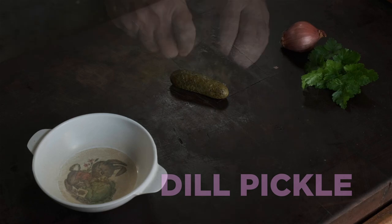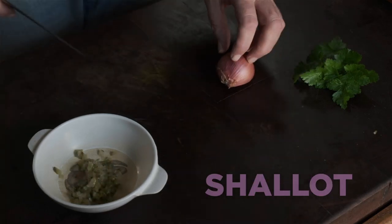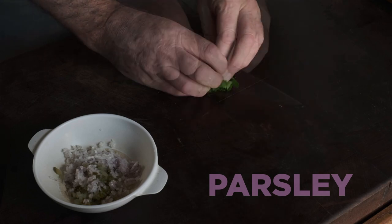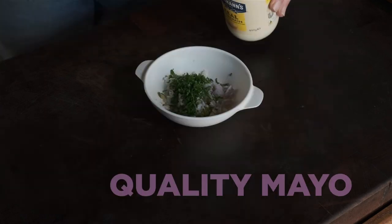You get a dill pickle, pretty easy, mince it. Shallot, same, mince it. Parsley, no prizes for guessing. Get them all together with some mayonnaise.